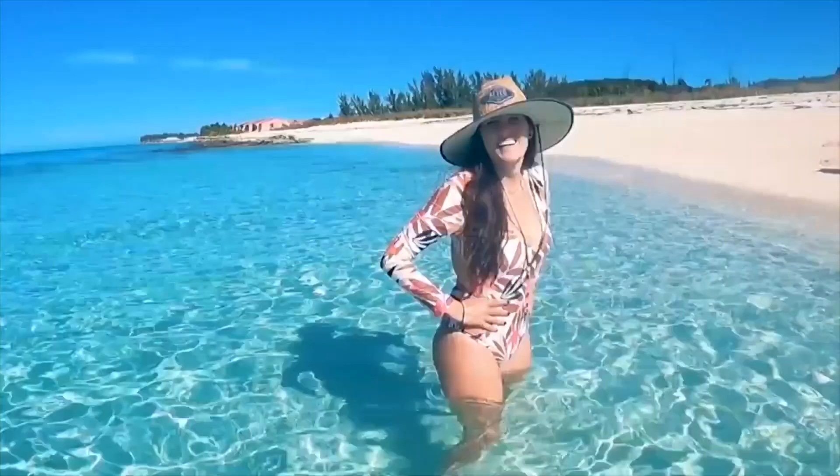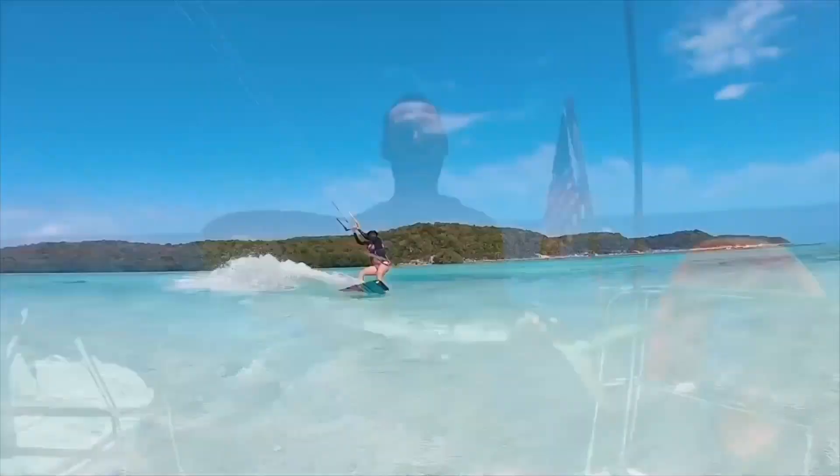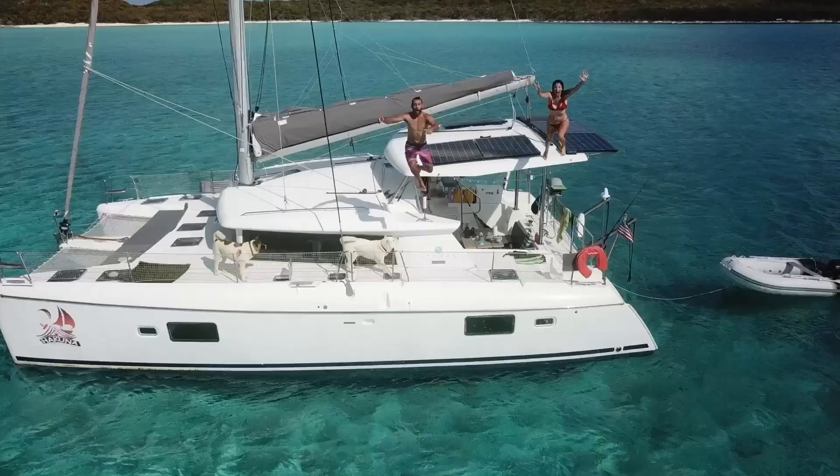What's up guys, welcome back to another video. Today we're going to do a follow-up on the situation that happened with our lithium batteries. We're Alejo and Andrea and we've been living on our off-grid sailboat for the past two years. Recently we hauled out our boat and attempted to install a BMS on our lithium batteries, but things didn't go as planned.